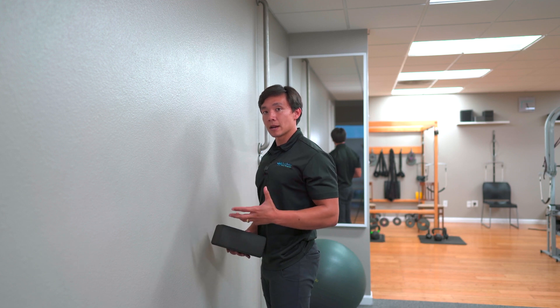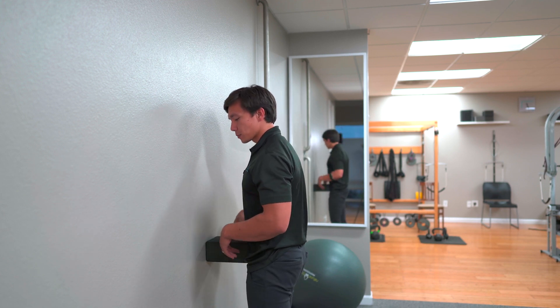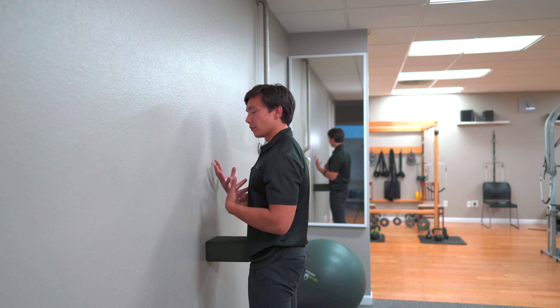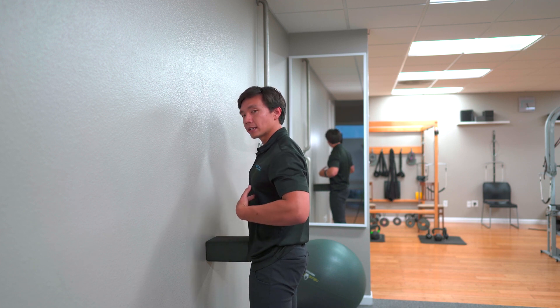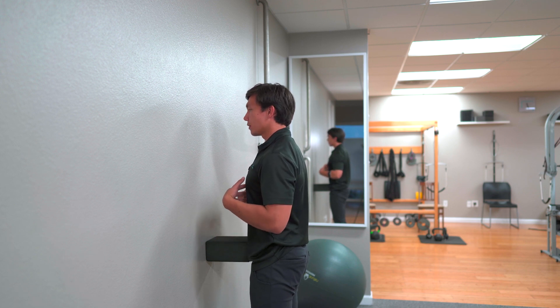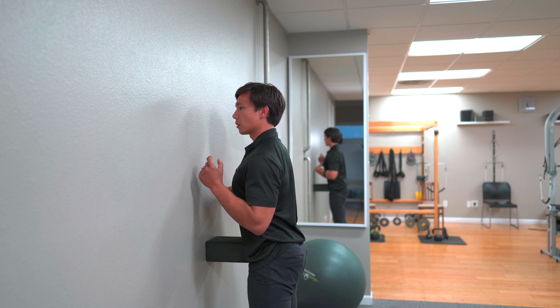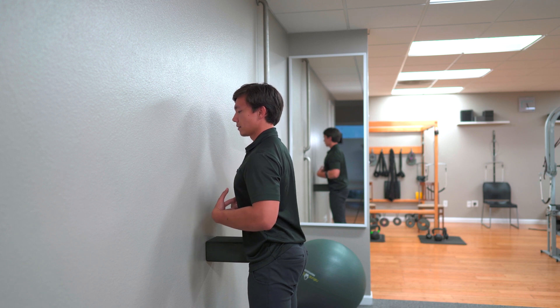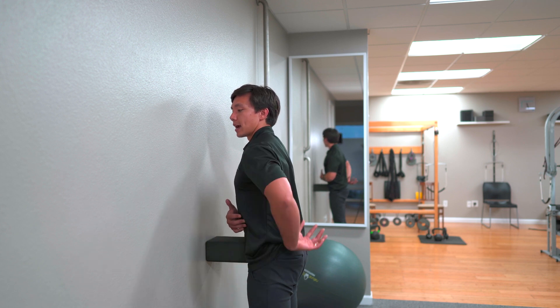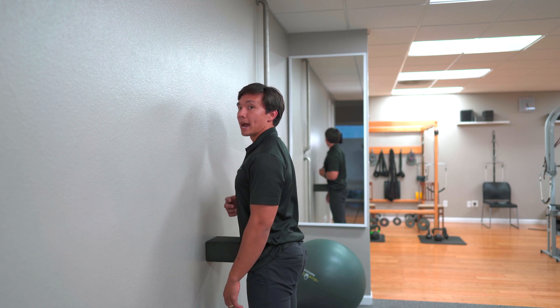Same setup as the anterior thoracic translation before. Once you're in position, you can either give a cough or actively engage those abdominals and press in with your fingers to make sure they're activating. Once you have that activation, push forward in the same fashion — it'll be a smaller movement. Press in every once in a while to make sure you're braced, and you'll feel a little contraction in that low to mid back.